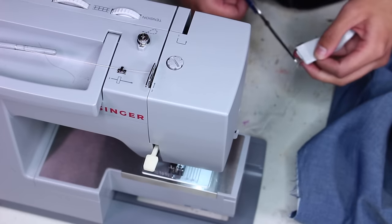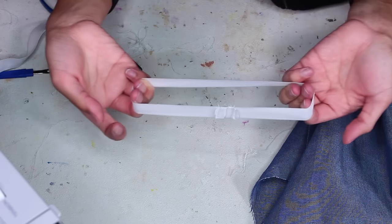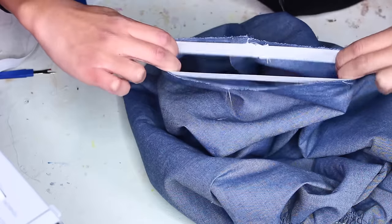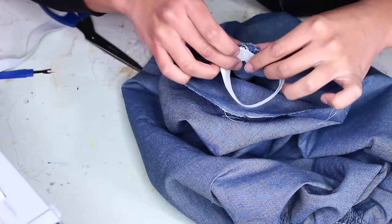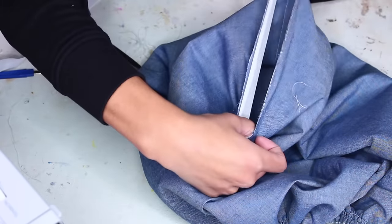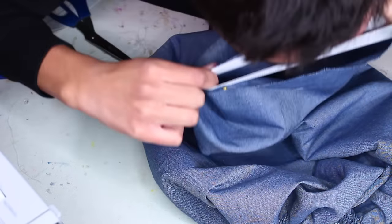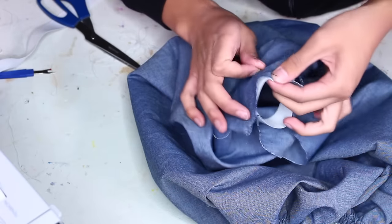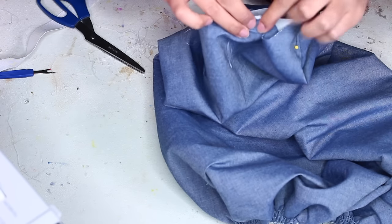Measure yourself a length of elastic that, when in a circle, your hand can slip through comfortably but is still a little bit snug. Sew it together with a straight stitch down the width and fold those ends down and sew them with a zigzag stitch to get a smooth circle. Line up the seam of the wrist fabric with the seam of the elastic and pin them together, then stretch the elastic and pin the opposite end. Using your teeth as a third thumb, grab another anchor point and pin — giving you four anchor points dividing the circle into quarters.